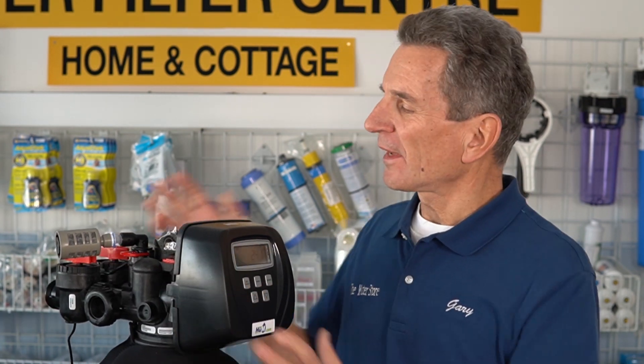You've got an iron sulfur filter, something like this one here, and it draws in air. That's how these systems work. They draw in air to oxidize out the iron and the sulfur out of the water. And then once it's oxidized it out, it traps it inside the tank and then it backwashes to clean itself out. If you want to see more about how these things actually work, I'll put a link in the description down below and in the cards up above.